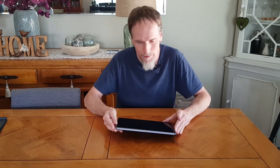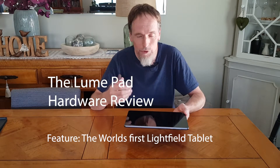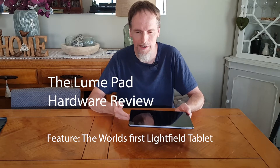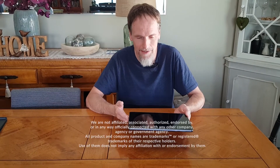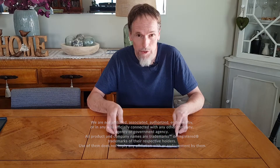Hi, thanks for joining us. Today we're going to have a look at the Loom Pad and its amazing new light field technology that lies underneath. I'm not going to be able to show you how it's done — that's a secret with Leah — but I am going to show you what it does.